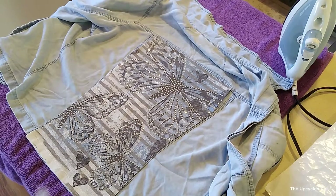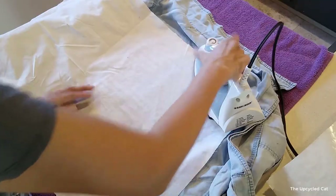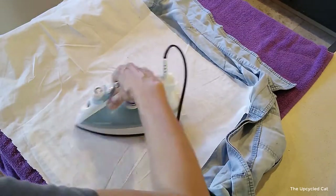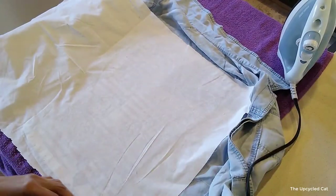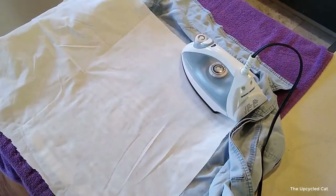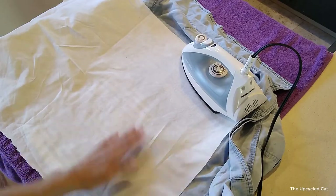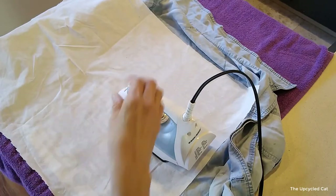I want to protect the fabric and protect the little jewels that are on it, so I'm going to lay a cloth over it. My iron is nice and hot, so here we go. It's different with every fabric, and different depending on what you're gluing onto it.